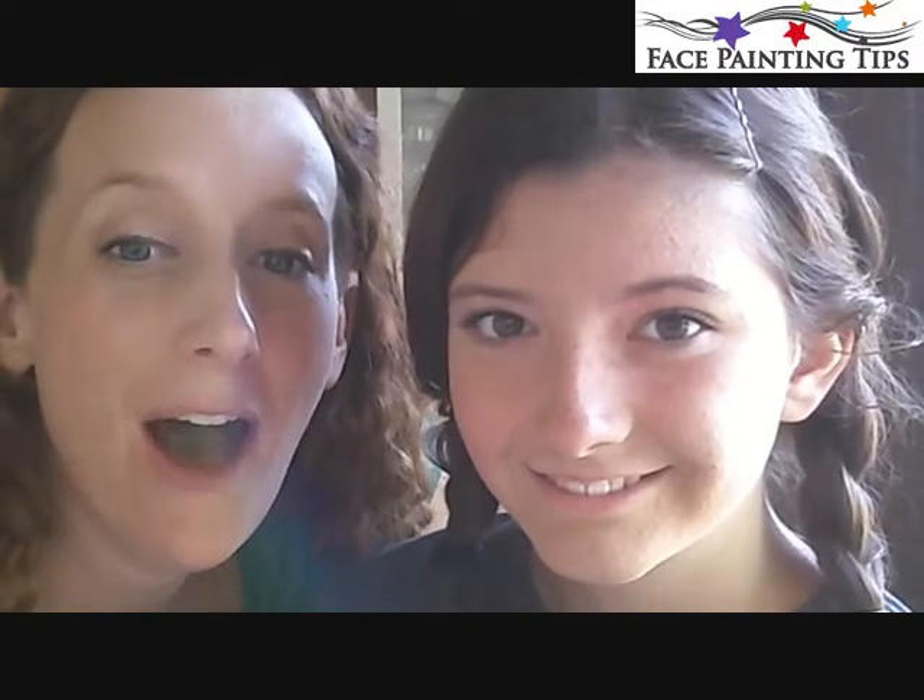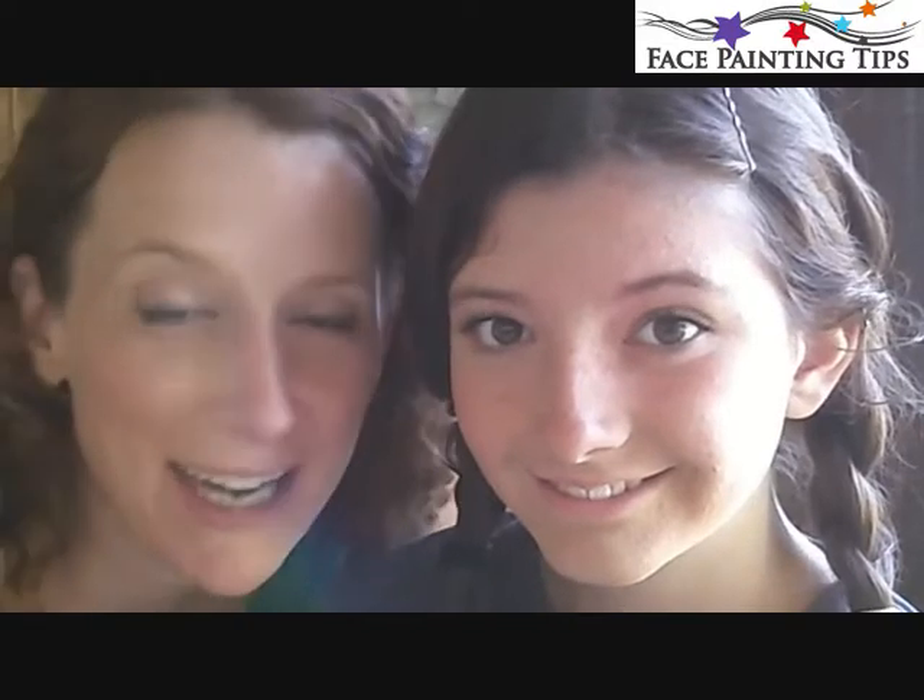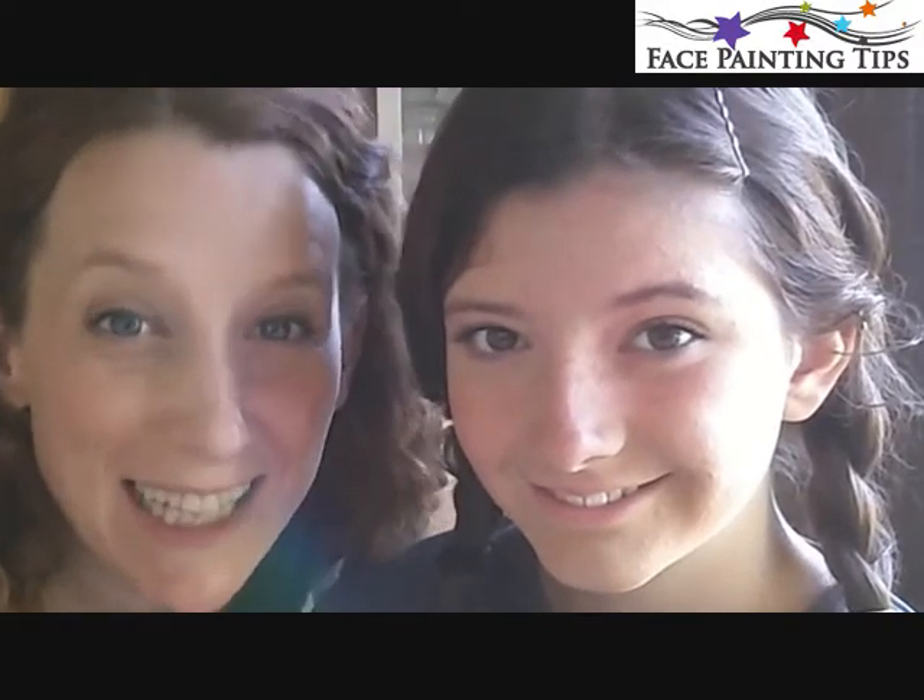Hi everyone, thank you so much for tuning in today. I'm Ferry Meadow and I'm here with my daughter Stevie. On behalf of facepaintingtips.com, we are making a tutorial for the summer — it's a flamingo face painting design. Let's get started.